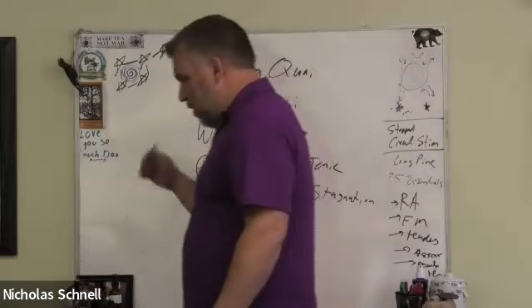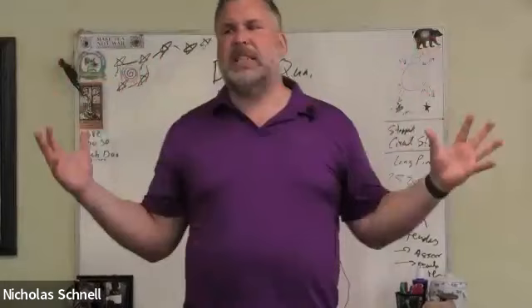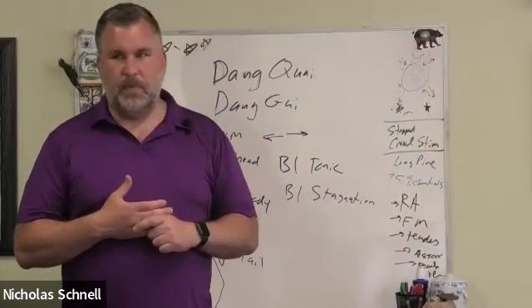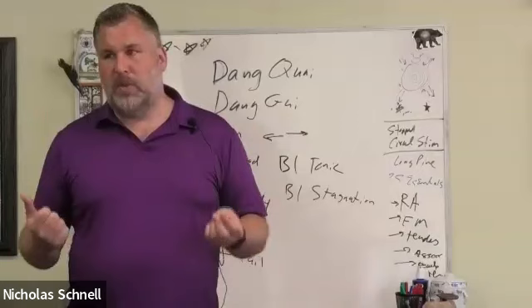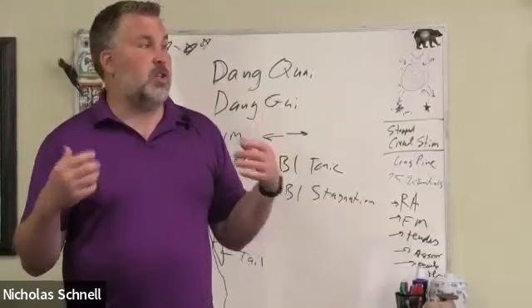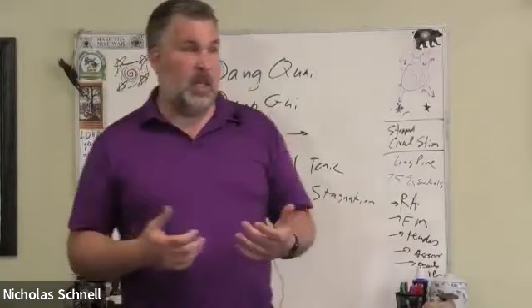This herb is warm but rarely overheats. In gynecology, we use it when the blood is weak. The most dramatic signs your blood is weak as a woman: thin and very pale complexion, thin and falling hair, cold hands, pale body and fingernails, and a pale tongue.